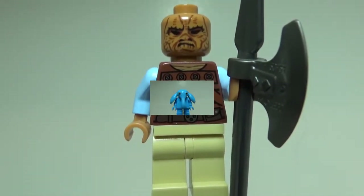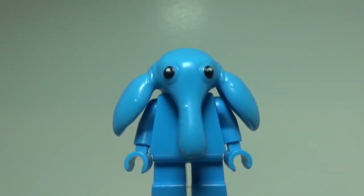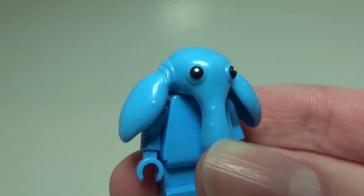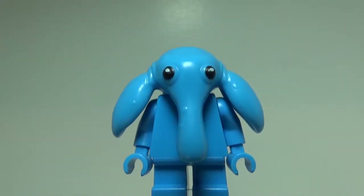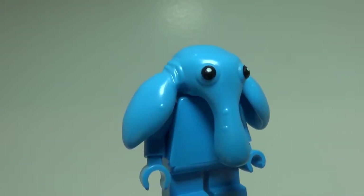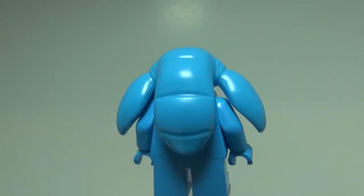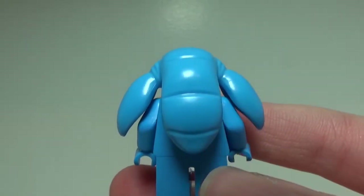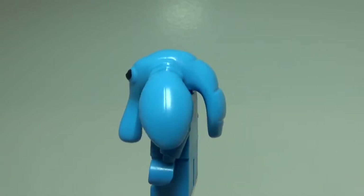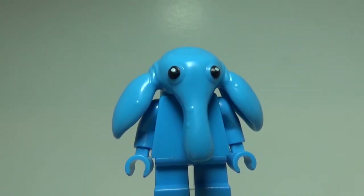Let's go ahead and move on to Max Rebo. Max Rebo kind of steals the show with this set because of that head piece — it is amazing. It is kind of a soft rubber, so you can bend it. The molding is just amazing; he has some great little details molded in. Nothing on his torso or his legs, but they are a great color. The molded detail on the back of his head is amazing, and this figure is just so good. It is by far the standout figure of the set.